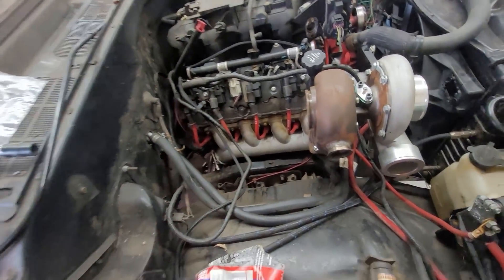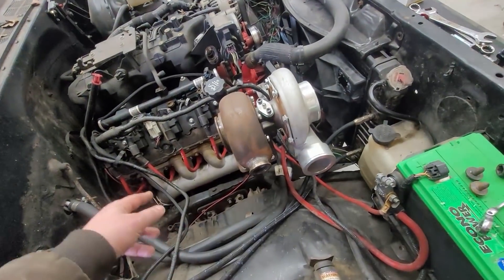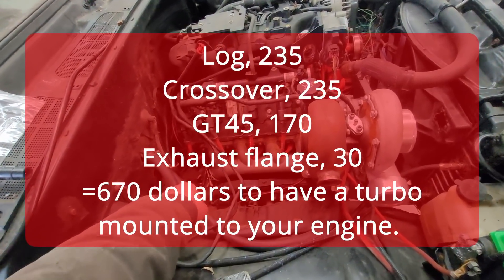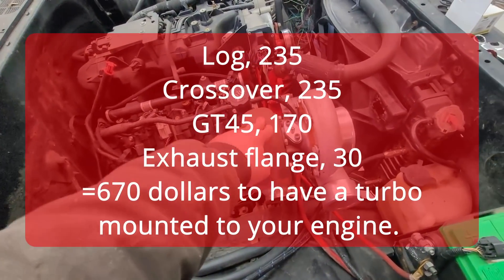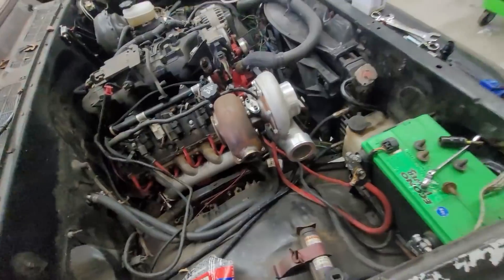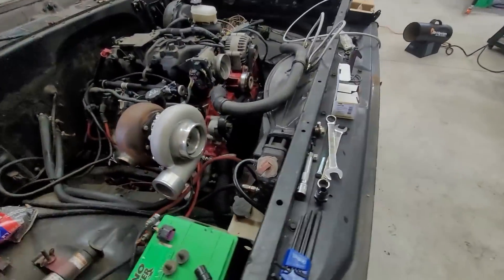It's not the cheapest, but it's the easiest. With a T4 turbo, you're into this for about $470 for the manifolds, another $160 for the turbo — so roughly $630, and you've got a turbo mounted.